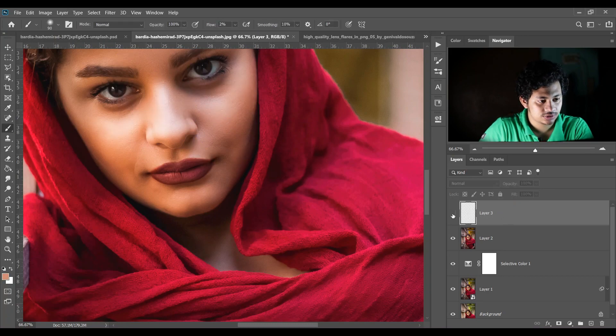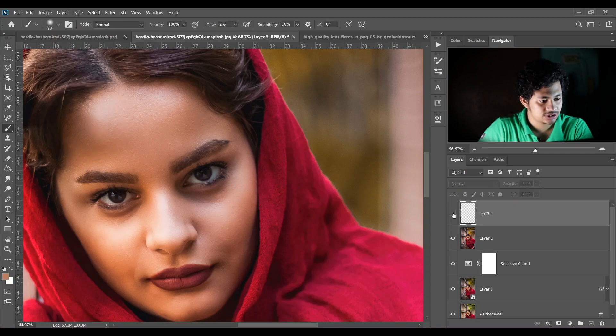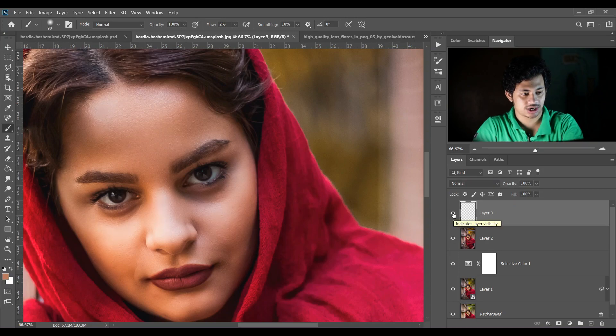Let's see the before and after — the highlights are gone. Look at this before and after again — this was the before and this is the after — I'm happy with this.